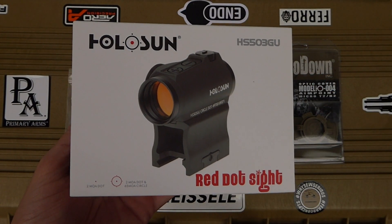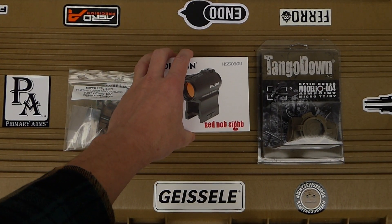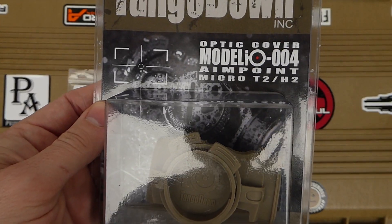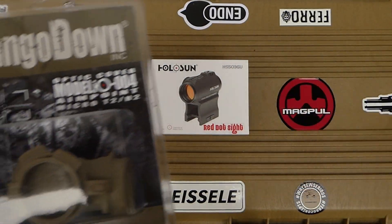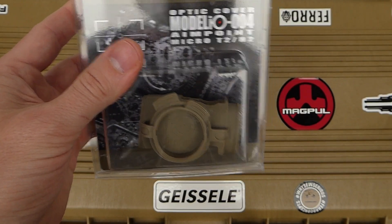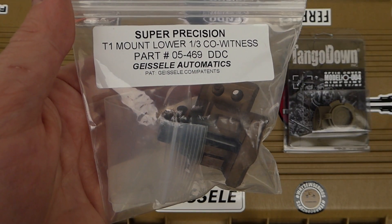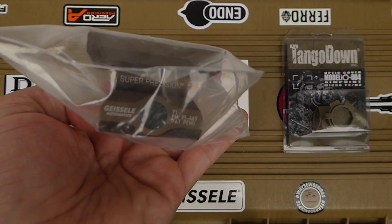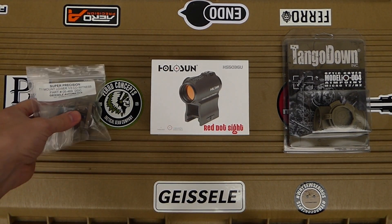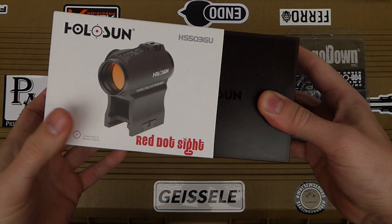If you're interested in this sight in particular, go ahead and search for it on eBay — you should be able to find it. I'll unbox it here in a moment. I'll also show you the other accessories I'll be using with it: the Tango Down IO cover, designed for an Aimpoint T2 or H2, which I believe is a similar enough shape that it'll fit fine, and a Geissele Automatics Super Precision T1 mount in a one-third co-witness configuration — in tan color.